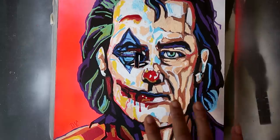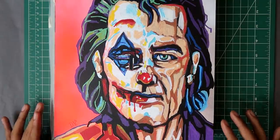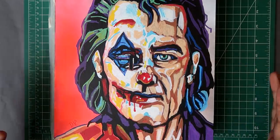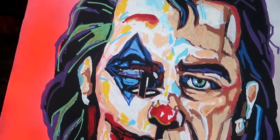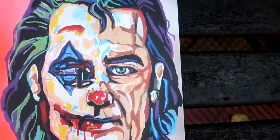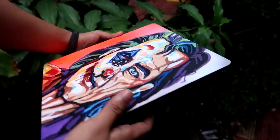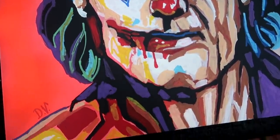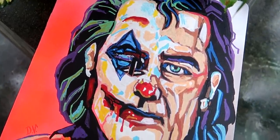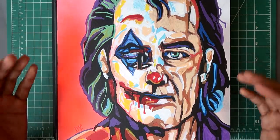So guys, right now I am very happy with the design. I am using flat clear. Okay guys, I have applied the matte coat, now the satisfying part is we will remove all the tapes from the sides. So guys, I am using flat clear.